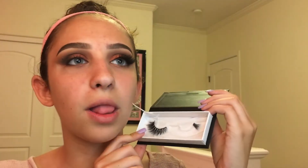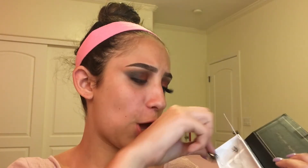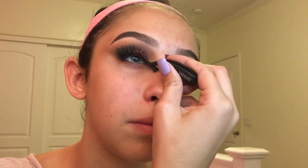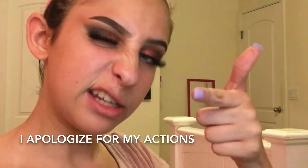For the lashes I'm using the Blinking Beaut Samantha lashes — these lashes are life, they just complete the look. This eye looks gorgeous with lashes. I'm using the Duo dark tone lash glue. Now that the lashes are on and the eyeshadow is pretty even, I do have fallout right around here, so I'm going to take a makeup wipe and just wipe it all off.